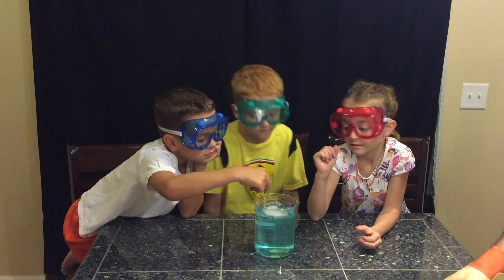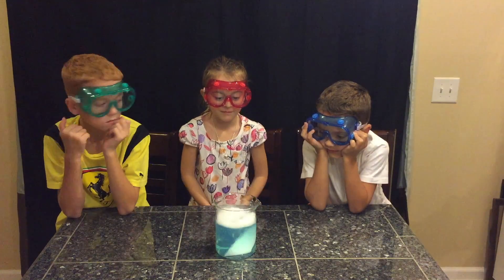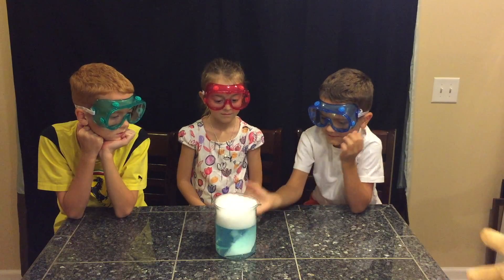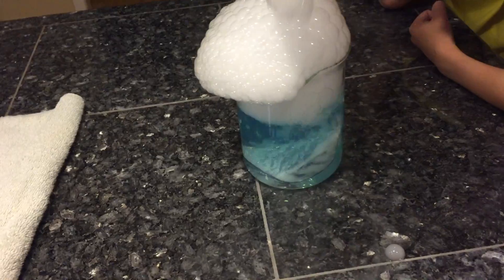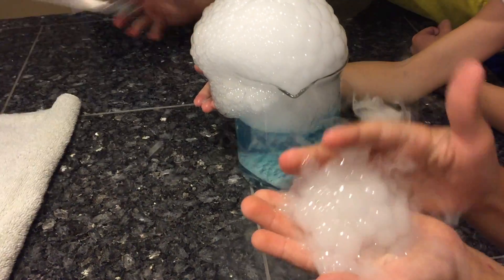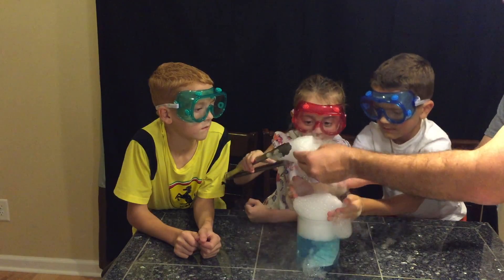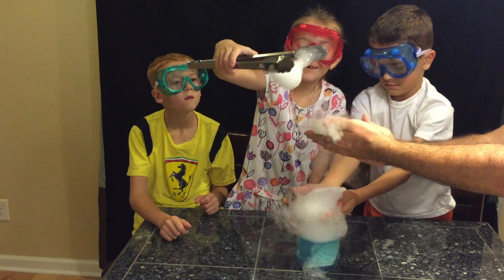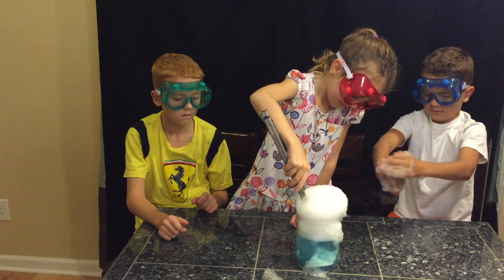All right, you guys ready? This is a massive piece of dry ice for this little bowl. There it goes. So the dry ice is actually frozen carbon dioxide in a solid state. When we put it in water, it converts rapidly to carbon dioxide gas. The cool thing is the soap is actually catching all of the carbon dioxide gas as it's coming off of that solid. Oh, look at that! The soap captures it, and when we squish it, we can see all of the CO2 gas coming out.